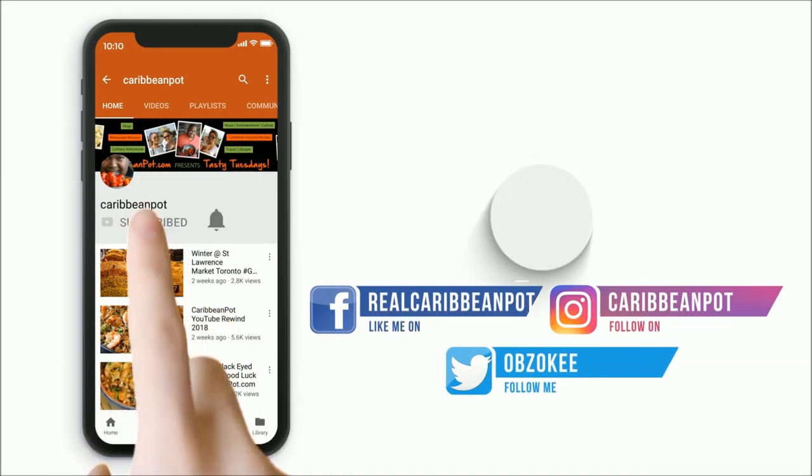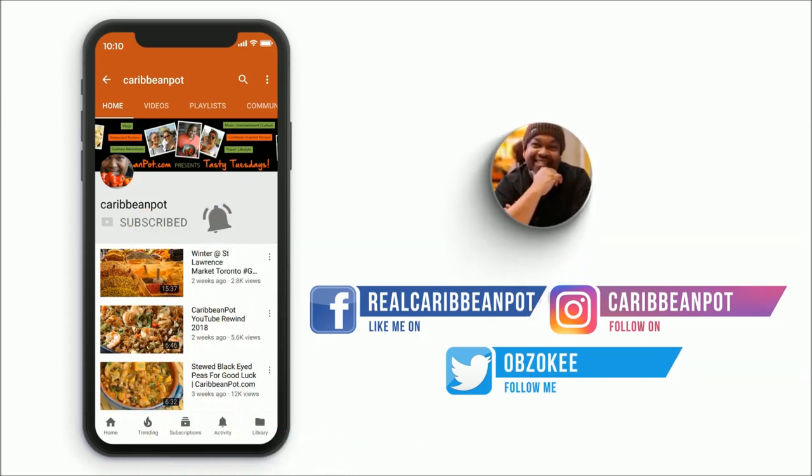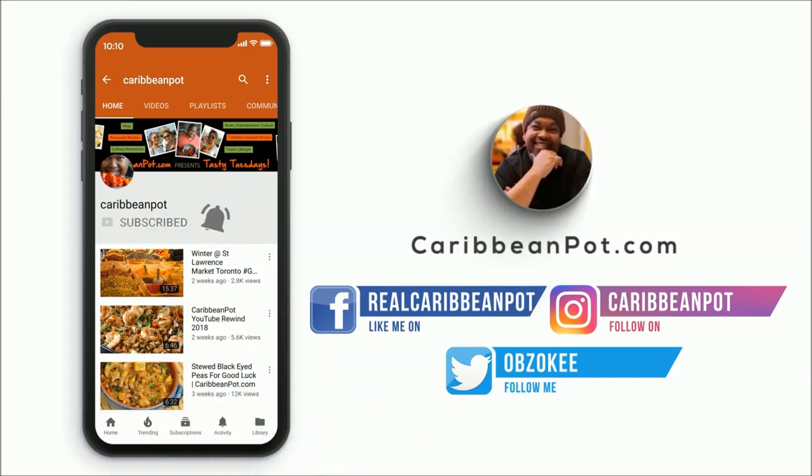Don't forget to click Subscribe. If you've already subscribed, hit that bell notification so you don't miss out on the new videos.